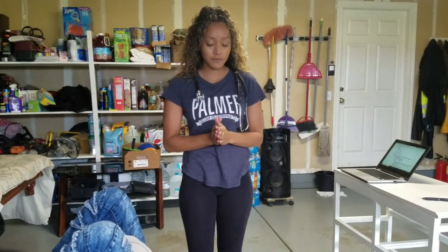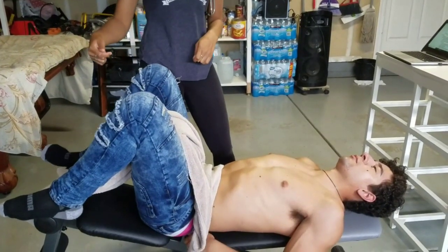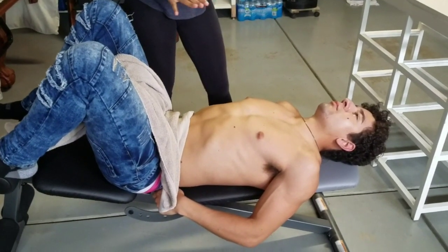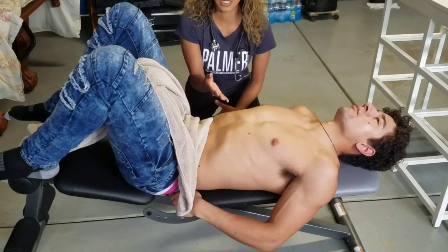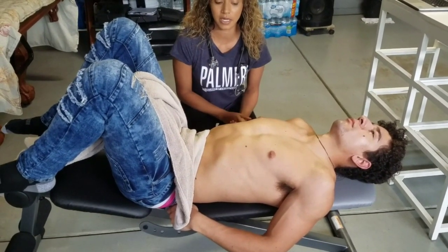For the abdominal exam, first thing you want to do is make sure that the knees are bent and that you drape your patient. First thing we're going to do is just inspect — any hair distribution, any pulsations that you see (you can get eye level), any scarring, any tattoos. Make sure you make note of any of that, and then look for symmetry from the left and right side.